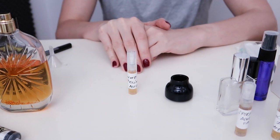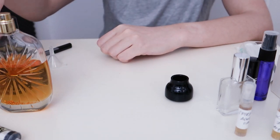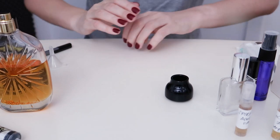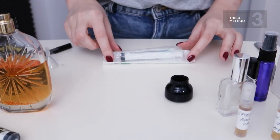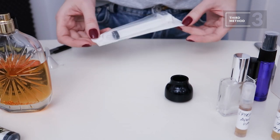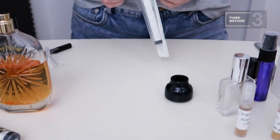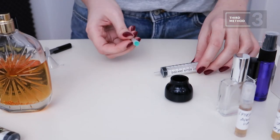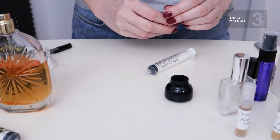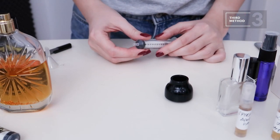I've just showed you two ways: spraying directly and using the little funnel. Now for the third method, which is more exciting — we'll need a syringe, just like the ones you find at the pharmacy. We open it and set aside the needle; you don't use the needle for the decant.